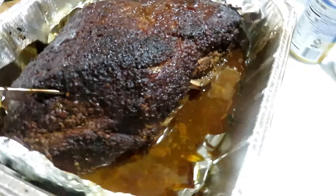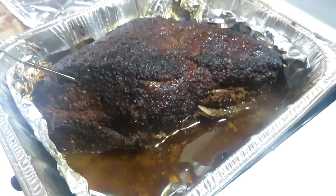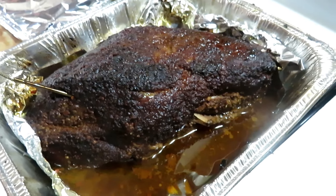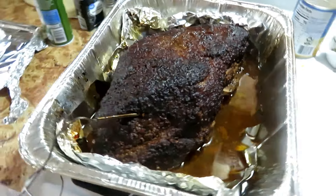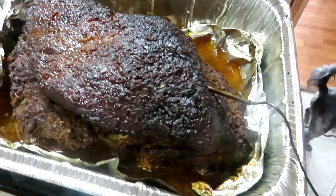It's 3:15 — it's been on since 8:15 this morning. I brought it up to about 206°F when I took it off. They say 165 to 175 is good, but I like mine brought up to 200 degrees. What that does, as far as I'm concerned, is cook out any fat strands or connective tissue inside the meat.